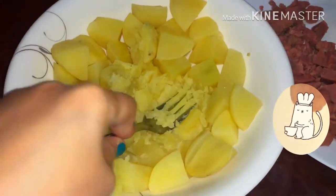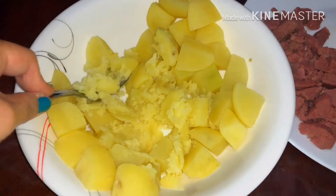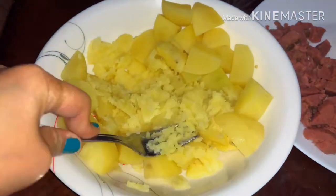Okay, so pag malambot na yung patatas, imamash na natin siya. Pwede tayo gumamit ng tinidor, or kung meron kayong ibang pang durog ng patatas na mas madali, mas okay.